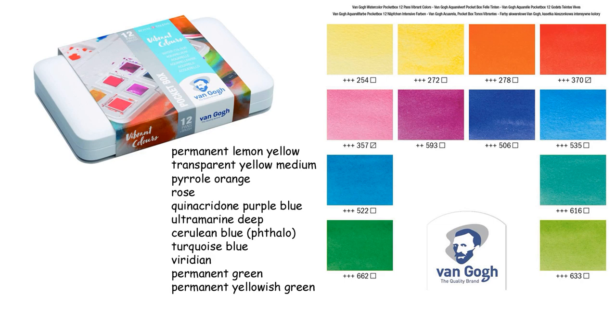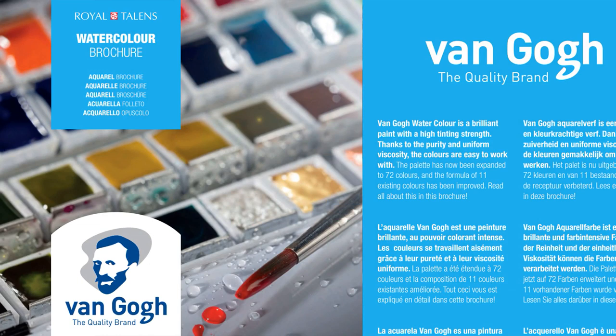Hey everyone, today is a fun video exploring a new brand to me — this particular set which is the Van Gogh pocket box vibrant color set. You can see on the screen the colors that come in the set, and later in the video we will be looking at the box and swatching everything, and I will share all my thoughts. But I also wanted to take this opportunity to talk a little bit about Van Gogh and Rembrandt — both of these lines are made by Royal Talents, which is a Dutch company.